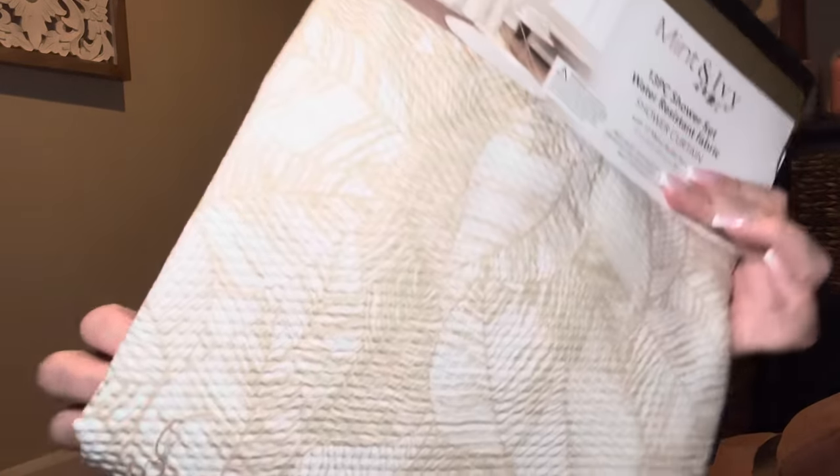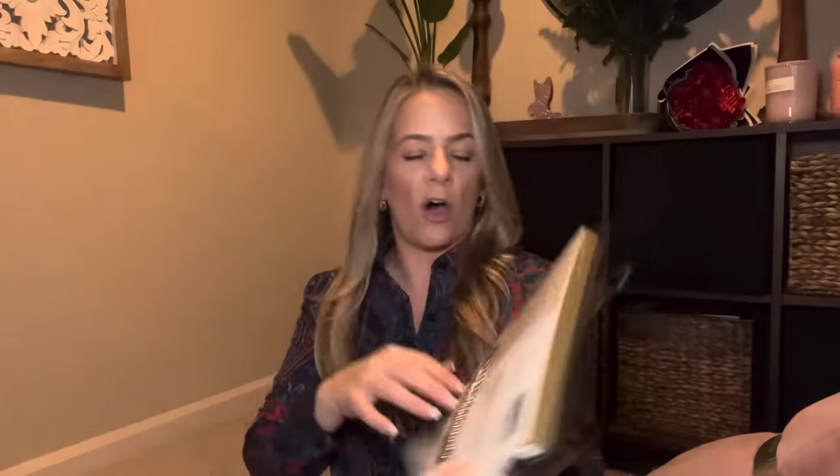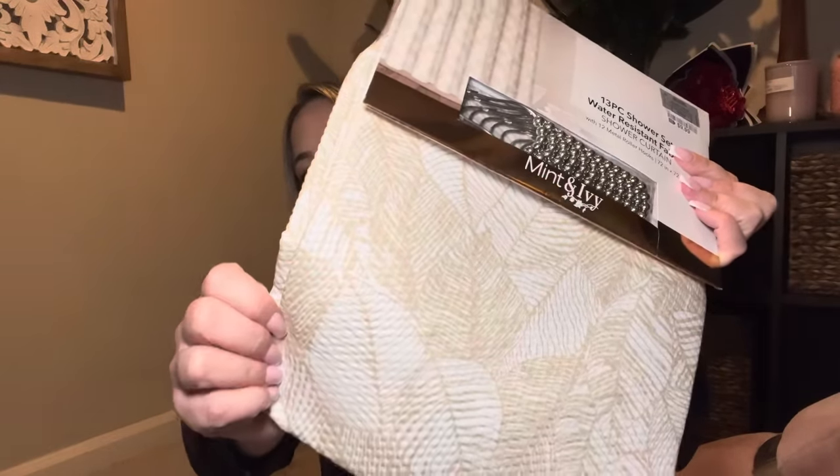I also saw a spring comforter that I might go back and get — it's black with floral and so pretty, but black's not usually a spring color, so I don't know. Now for the bathroom — I got a shower curtain for Kaya's bathroom. I hope it matches the new curtain I got from Burlington. It's got palm leaves, very soft, in a tan and ivory color. It's probably $9.99 and it even comes with rings.